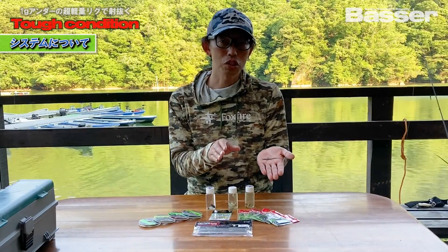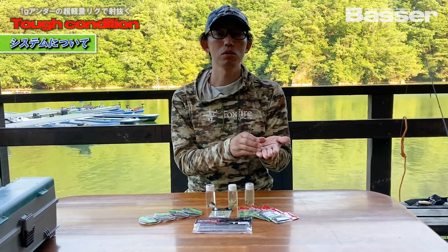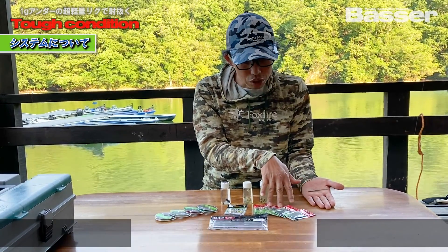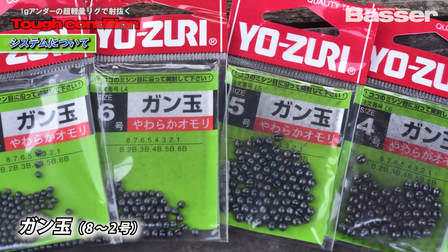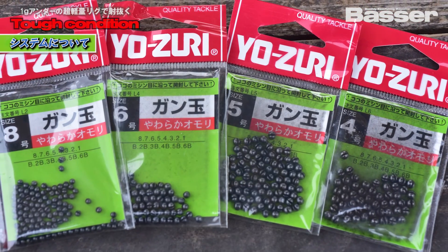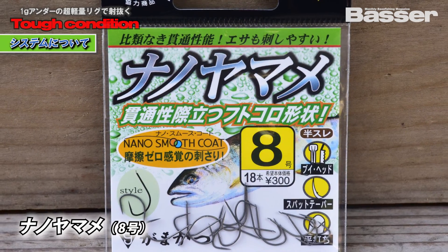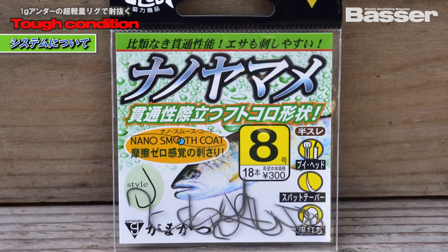Let me briefly explain the system I use. Because the lure itself is small, the weights and hook sizes are also quite small. For weights I use Yozuri's gandam sinkers, ranging from size 8 to size 2. For hooks, I use Gamakatsu's Nano Yama in size 8 — I use this almost exclusively for the Creepy Minnow.